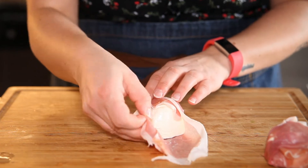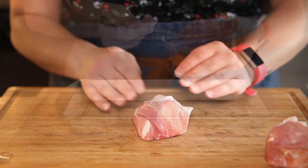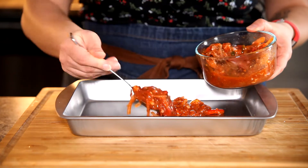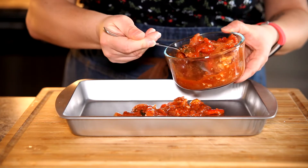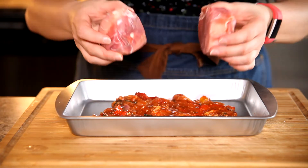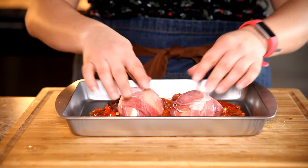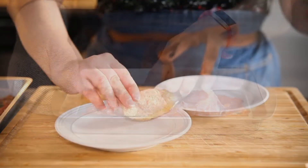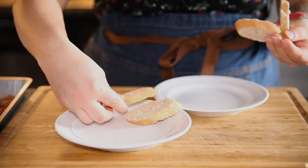Prosciutto wrapped cheese — this is going to be so good. I'm just doing it to both pieces and that's it, I'm not doing anything else. I'm going to get my baking sheet and put some marinara sauce on the bottom. You can use your homemade sauce like I am, with lots of different vegetables and onions in there, or just whatever you have in the fridge. It goes in the oven at 400 degrees for 20 to 22 minutes.